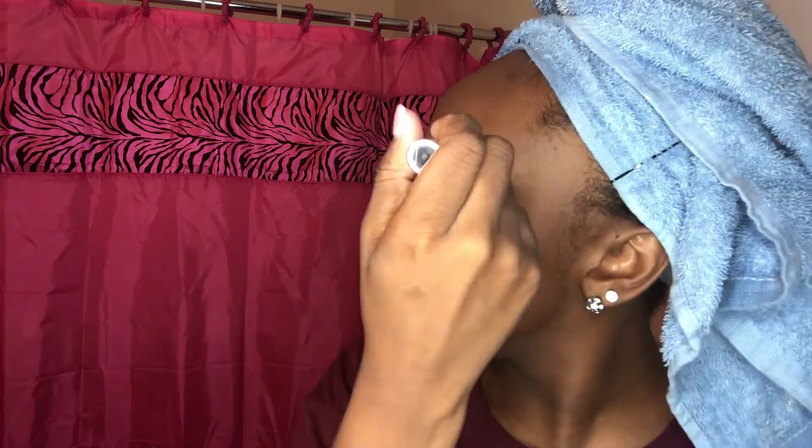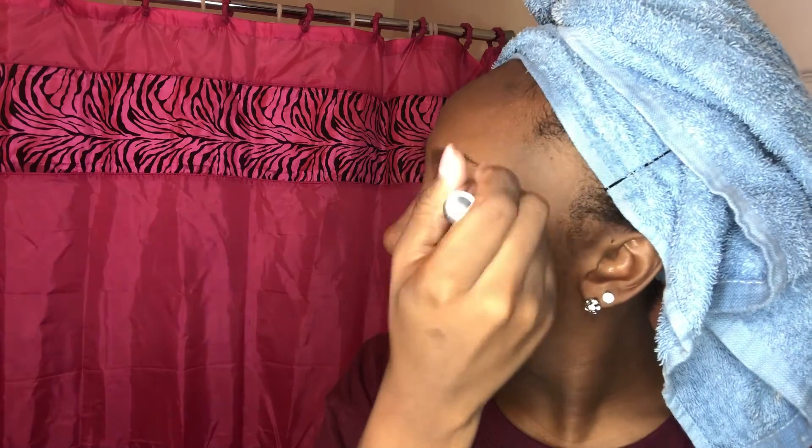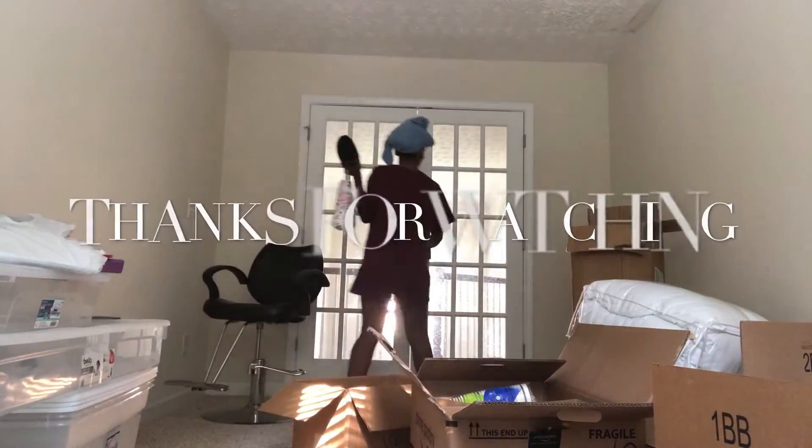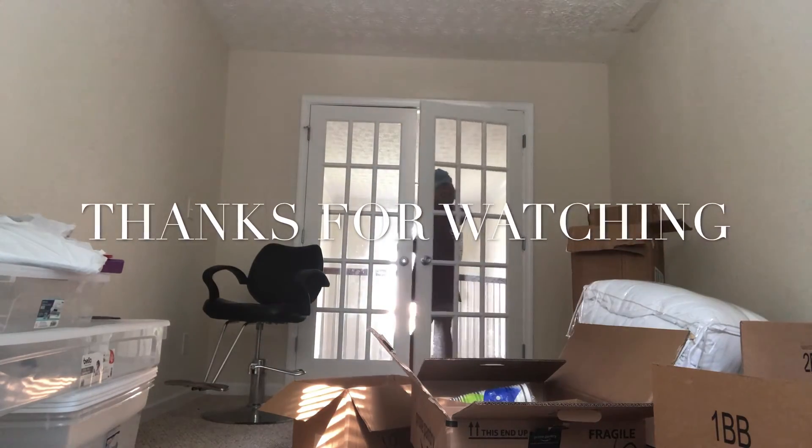I use one dip for the ends of my brows and then dip it again for the front of my brows so I have a lot of product. I was actually going to sit down and do a full makeup routine video for y'all but it was way too hot. I hope you guys enjoyed this video — thanks, see you next time!